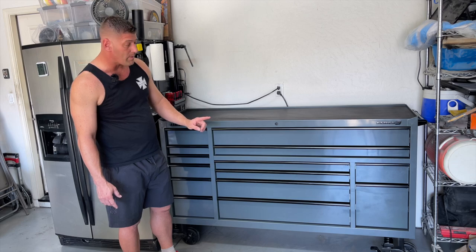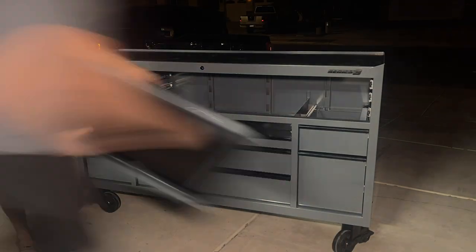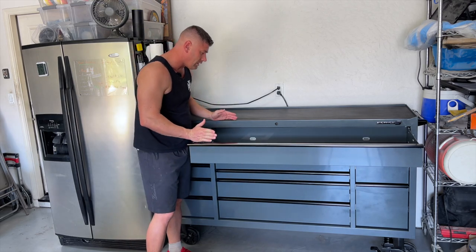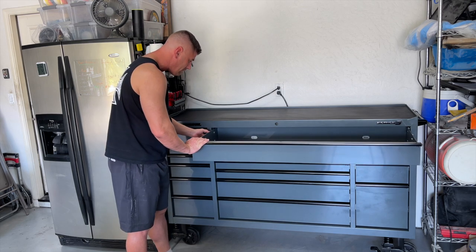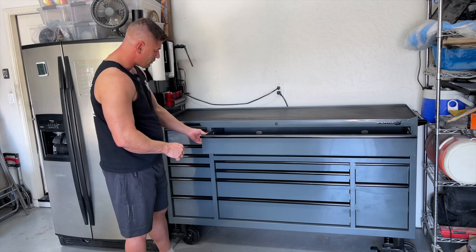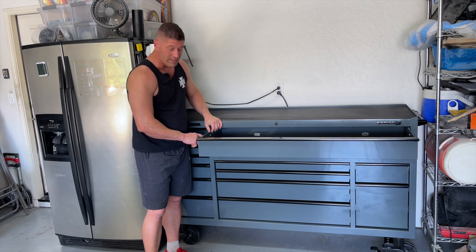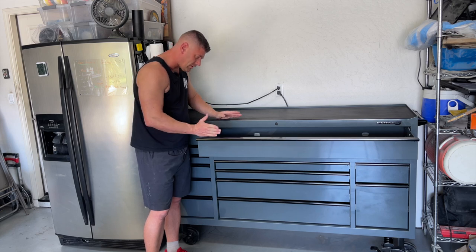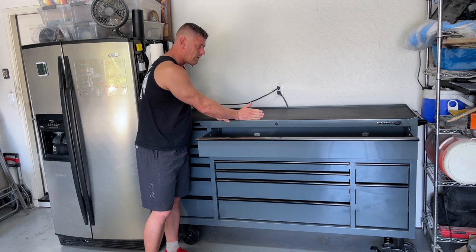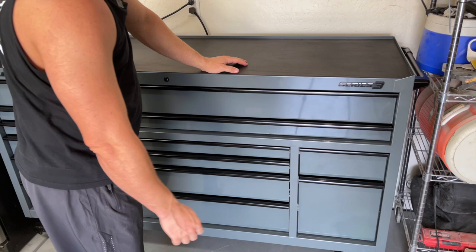I highly advise when you're putting the drawers back in — especially on the bigger drawers — it's definitely a two-person job. For the drawer slides, when you're ready to put them in, have the drawer slides slid all the way to the front, then put the drawer up against them and slide them in. If you try to do the drawer slides with them out, I actually ended up bending one of the little rails slightly — they're really hard to line up. I was able to fix it with a pair of pliers, but keeping the drawer slides all the way inside the box and sliding the drawer in was the way to go.